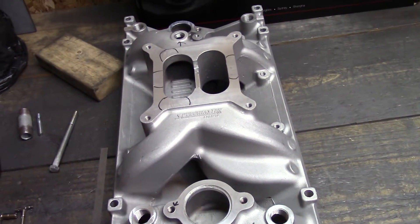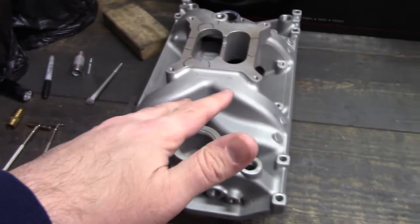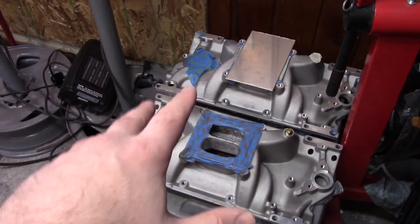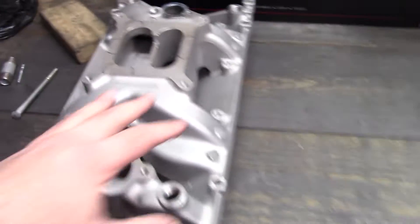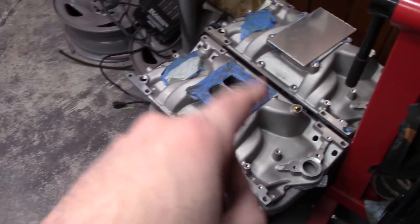Technically, of all the intakes I have in here right now, this is the cheapest one I've got, and I bought all these intakes brand new. The eBay generic shorter dual planes were around $127-130. This Speedmaster is an air gap style, a little higher rise — designed for around 6,000-6,500 RPM.